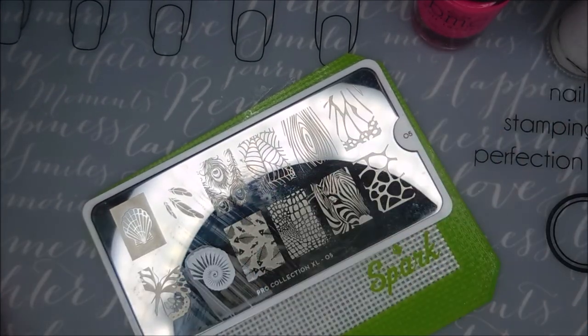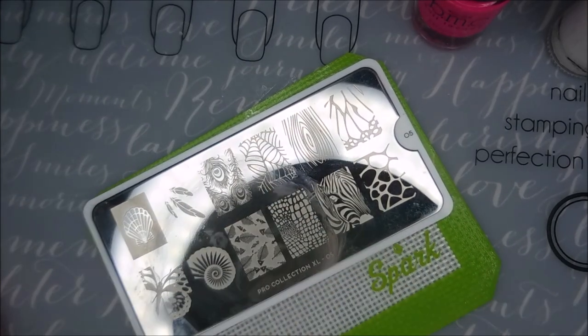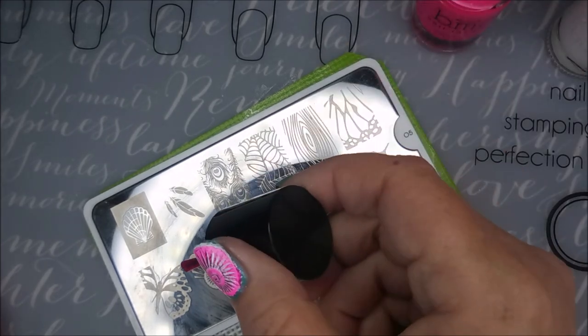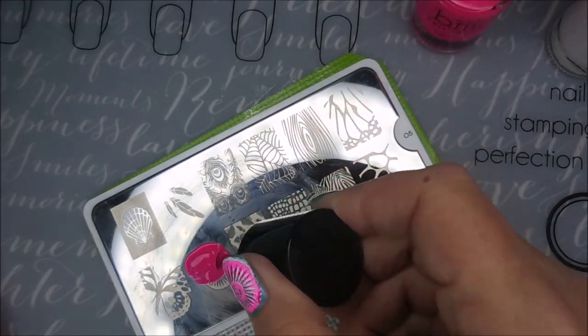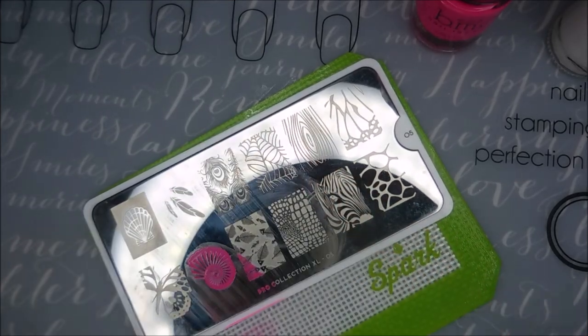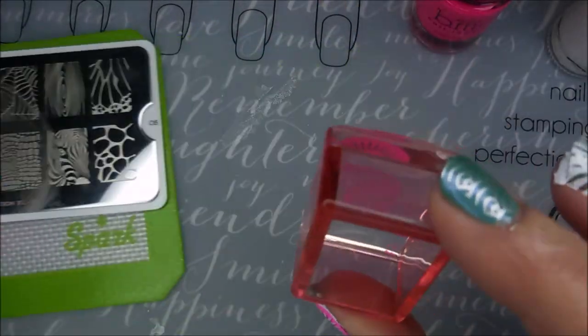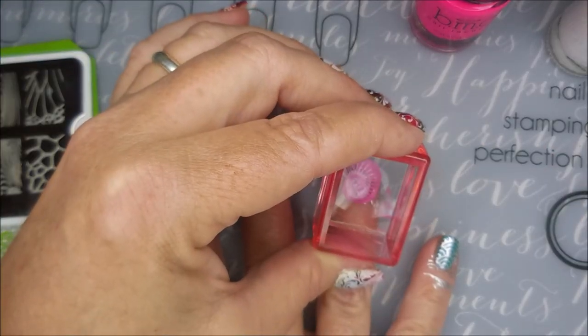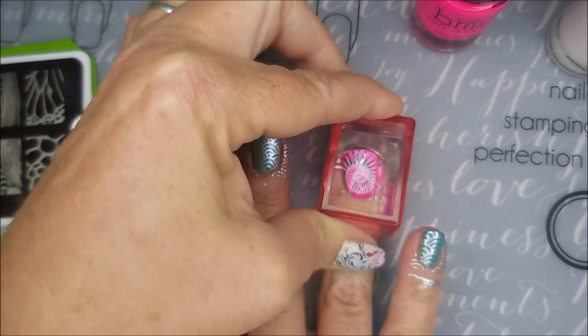I should have done something smaller, something, you know. But live and learn. You don't know what you're going to love until you try it. And I share everything here on my channel. I don't get time to practice — between editing videos and posting videos and voiceovers, I don't have time to play on practice nails. I play on my nails.